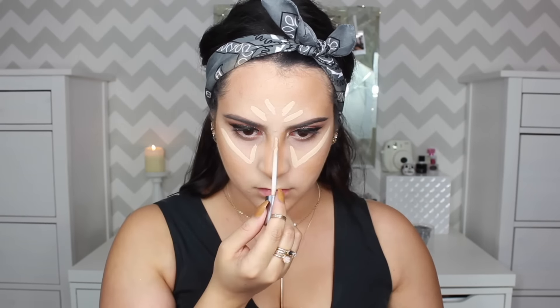I like to blend my nose contour with my fingers because I feel the brushes are a little too big and it gives it more of a natural finish. Then I go ahead and get with whatever's left on the sponge and clean up my contour a little bit to make it sharper. Now I'm going to take my Naked Skin Concealer from Urban Decay and highlight my forehead, nose, cupid's bow, chin, and also under my eyes. Then I'm just going to blend it all together nicely with a damp beauty sponge — my favorite is from Real Techniques.